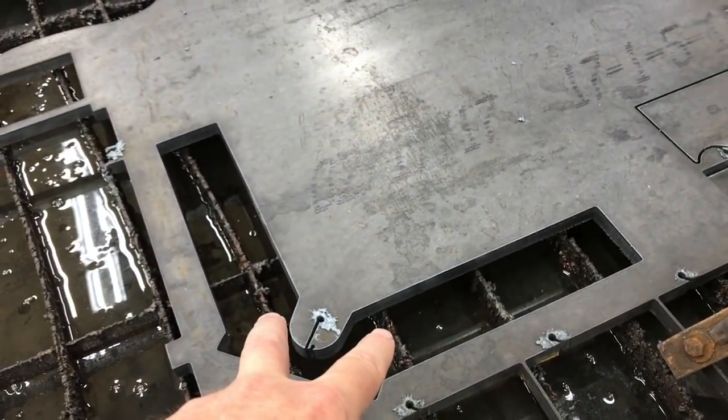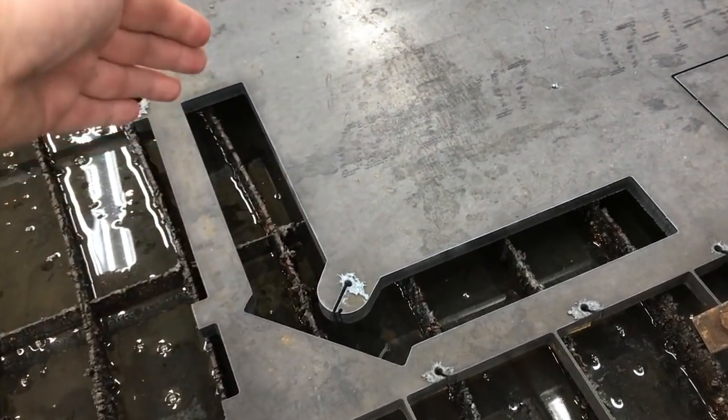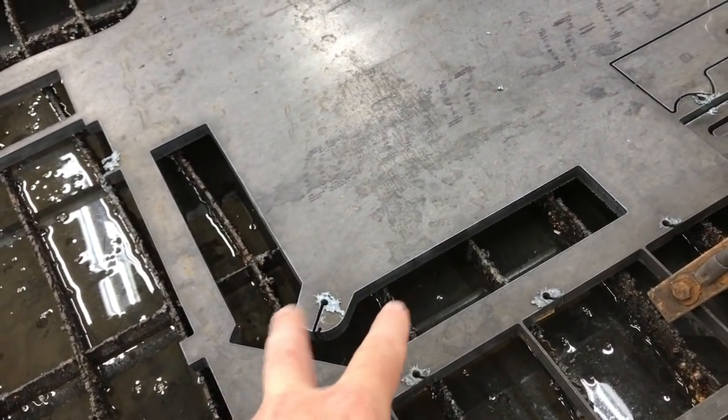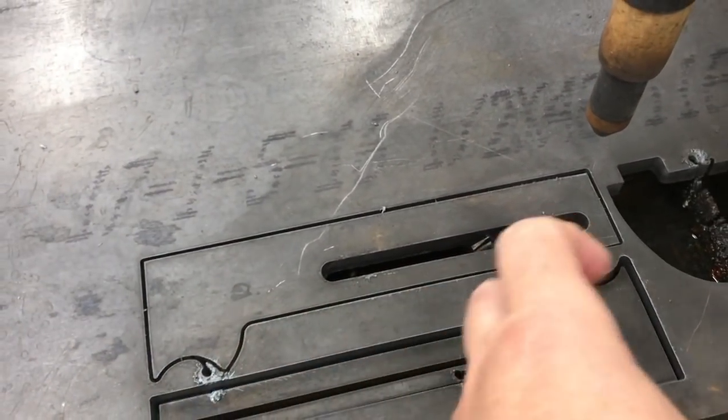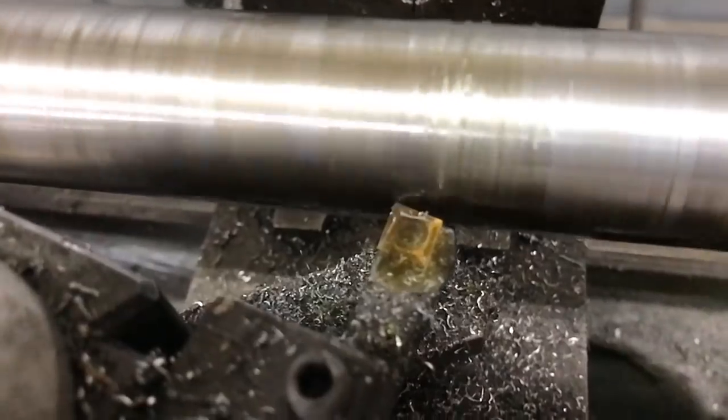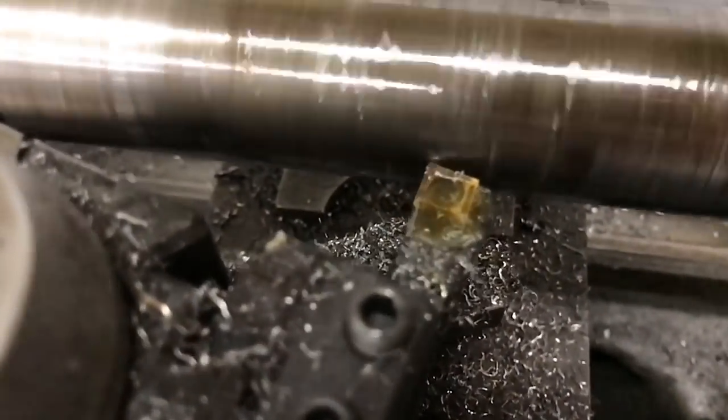Here's what it all looked like once we got it cut out — you can see the main V-shaped part that holds everything in place, and our two right and left mounts that will go on the V-shaped part to allow the dies to be mounted.